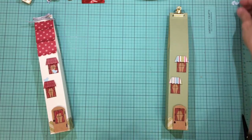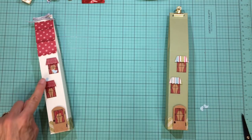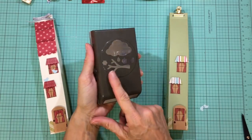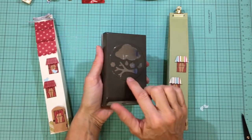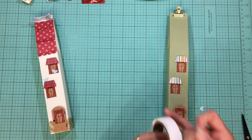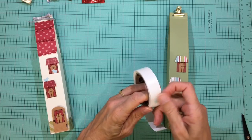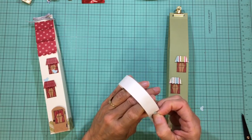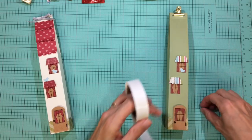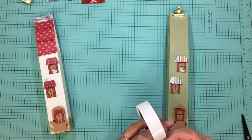To finish off the windows I took a little bluebird from the Stampin' Up Tree Builder punch, which went with the Sprinkles of Life stamp set. It has an adorable little bird. I put them on with a glue dot, facing each other because they're having a conversation.